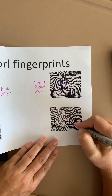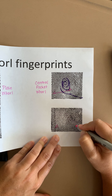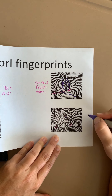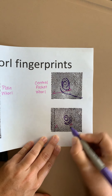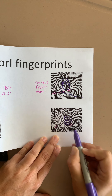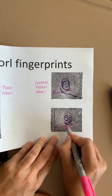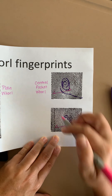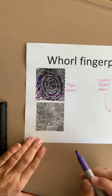Looking at this fingerprint, there's a delta over here and our delta triangle is right about here. My core is obviously here, and if I draw some circles going around it, this ridge near the delta is not going to be a complete concentric circle around the core — it comes off the fingerprint. So I'll stop drawing circles and draw a line between my two deltas. That line does not intersect any of the concentric circles around the core, so this is also a central pocket whorl.